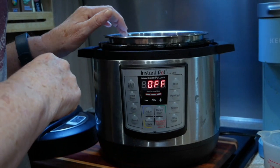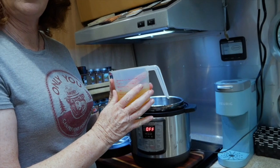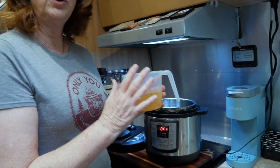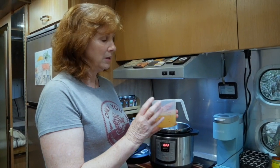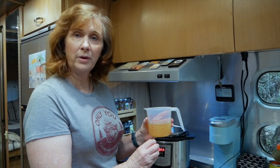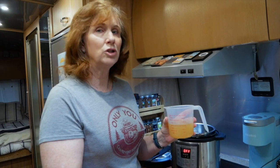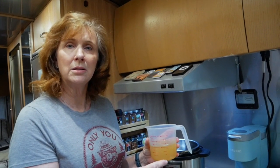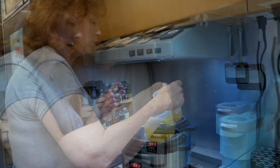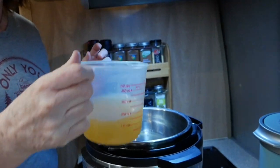What we're going to do is put in one and an eighth cups of chicken stock. If you're doing a six-quart, you would use the full two and a quarter cups, but we're only going to do half of that. If you've got a six-quart, just take all of this and double it except for the time — the time remains the same. I'm going to put just a little bit of that chicken stock on the bottom of the pan.